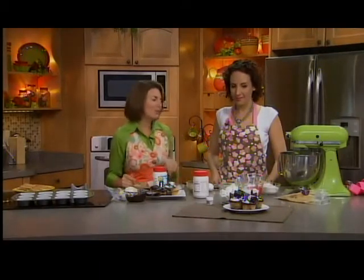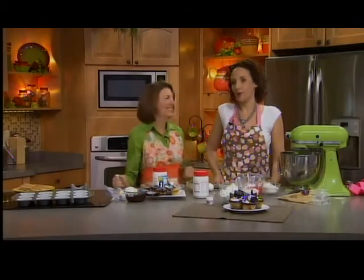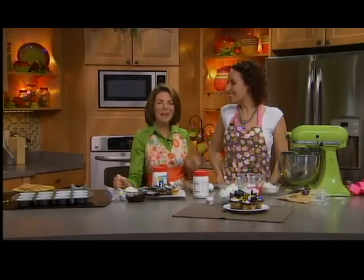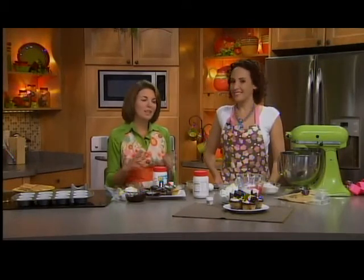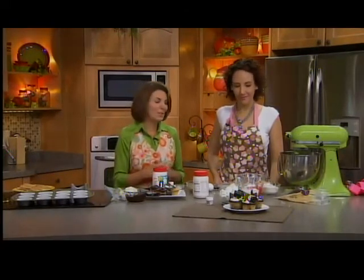So tell us about the cupcake we're making this morning. We are making a s'mores cupcake — it's a s'more in a cupcake. I love it, I absolutely love it. That's a new thing, it's just really kind of taking cupcakes to a whole new level. The kids like s'mores — who doesn't? Make s'more cupcakes this summer.